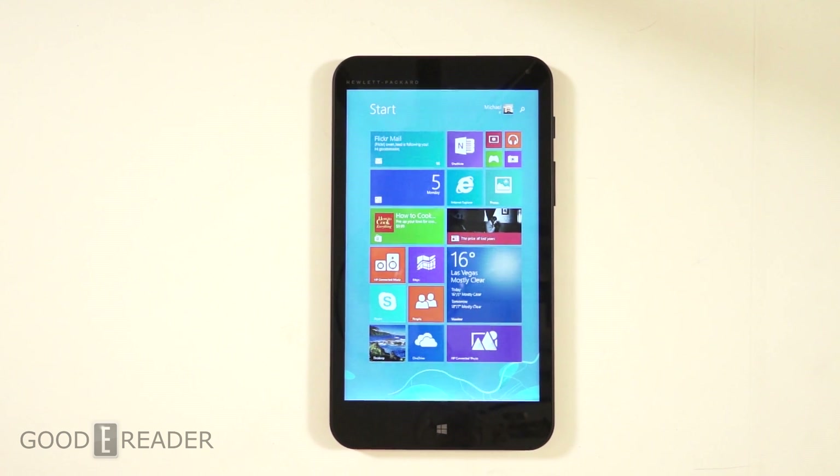Hey everyone, welcome to another Good e-Reader review video. My name is Michael, my name is Peter. We're proud to give you our hands-on review and analysis of the HP Stream 7 — yes, this is a $99 Windows 8.1 tablet.